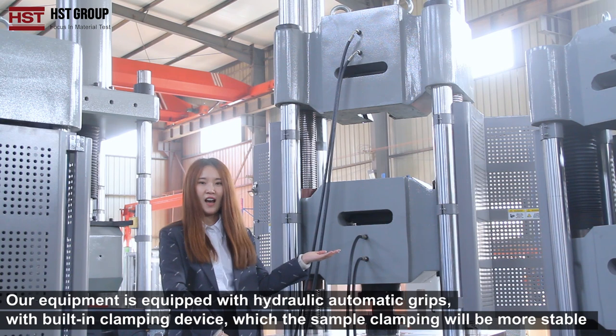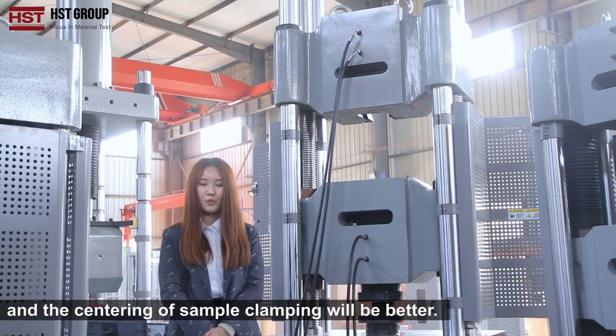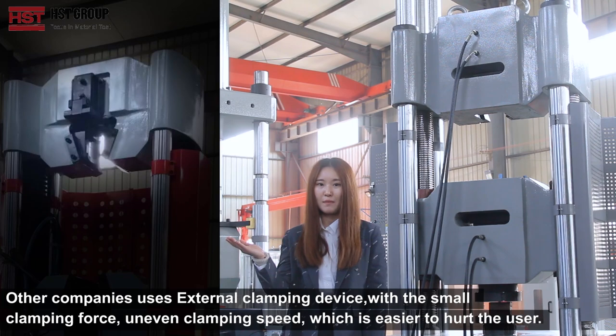Our company uses hydraulic automatic grips with a built-in clamping device, which makes sample clamping more stable and centering of the sample clamping better. Other companies use an external clamping device with small clamping force and uneven clamping speed, which is easier to hurt the user.